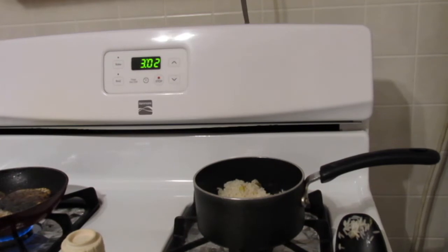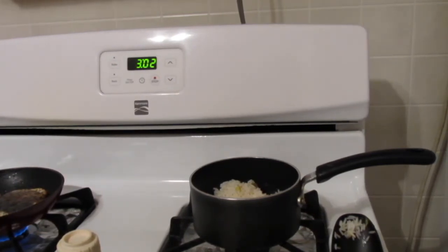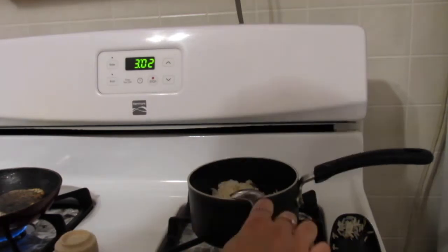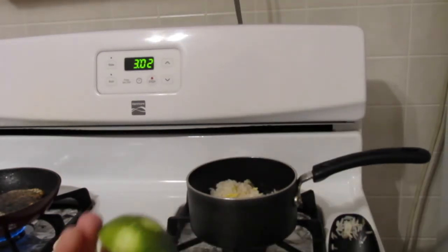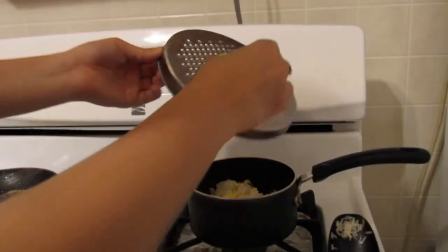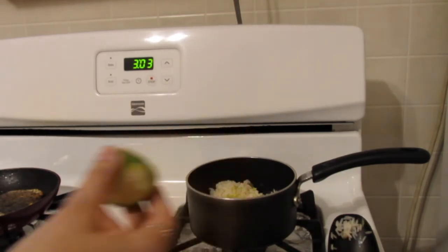While the fish is cooking I'm going to finish seasoning the rice. It says we need a tablespoon of butter — I'm running a little low so I'll add as much as I can. Then we zest a little bit of lime on it and add a little lime juice and salt.